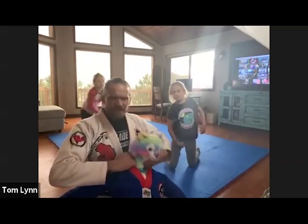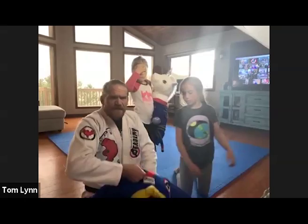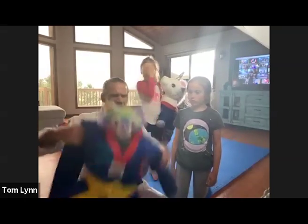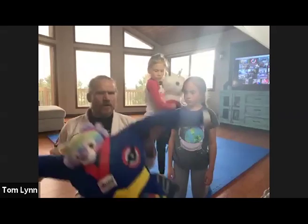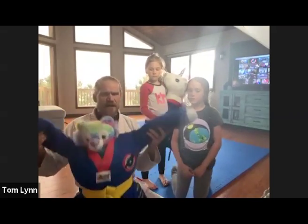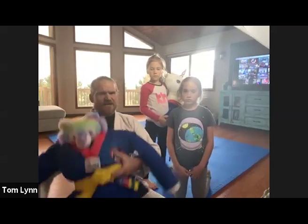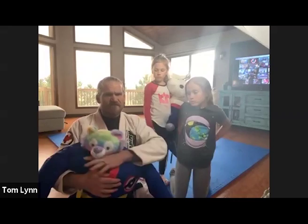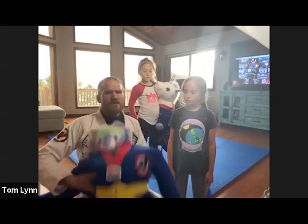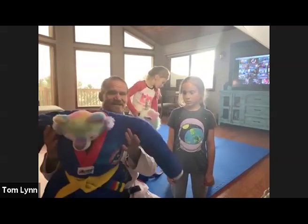If you don't have a grappling dummy, you can make one. Take a uniform, roll up two towels lengthwise and put two together — one half in each sleeve for arms. Stuff a big pillow inside, and add a stuffed animal for a head so you can practice chokes. Now you have a head and arms. It doesn't have legs but that's fine for what we're doing.